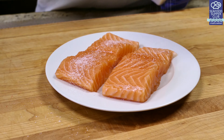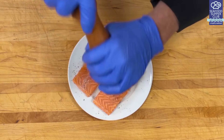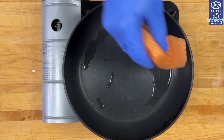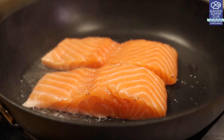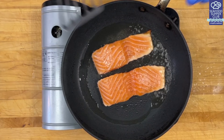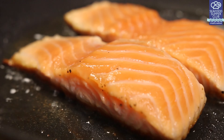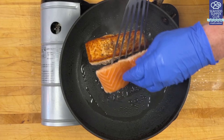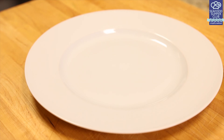Simply season with salt and pepper. Heat a neutral cooking oil like canola, sunflower, or avocado oil over medium-high heat in your pan. Your salmon should sizzle when placed in the pan. One of the keys to this salad is the crispy caramelized crust of the salmon, so once the salmon is in the pan, don't move it around. After three or four minutes, give it a flip and cook for another two to three minutes until done.